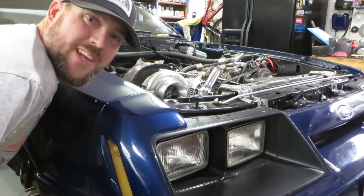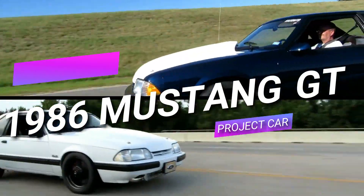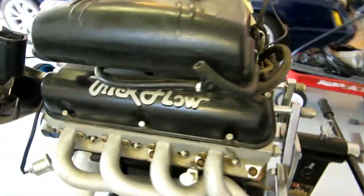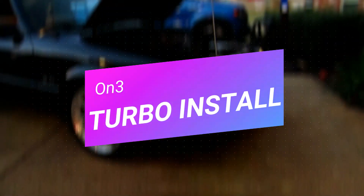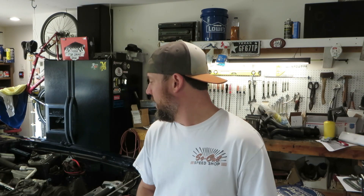What's up Fox Body fans, welcome to Part 3 of the On3 Turbo Kit install on my Fox Body Mustang. As you know if you've watched Part 1 and Part 2, basically all I've done is run the oil feed, take care of the oil lines — the oil feed line to the turbo. We've put on the water filler neck from a Vortex supercharger, relocated the alternator, and put fuel injectors in it.